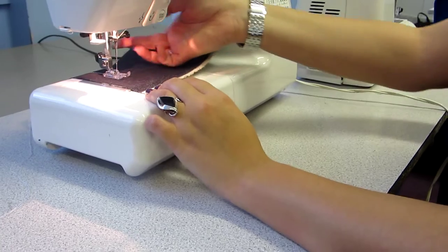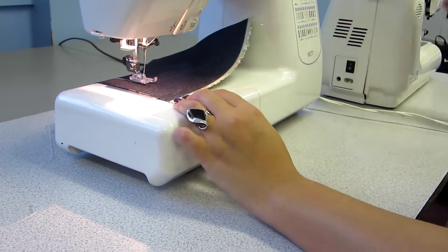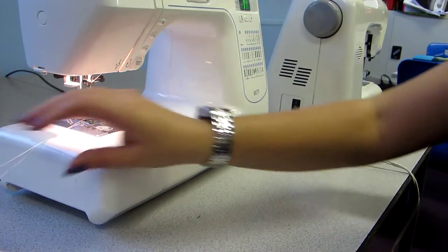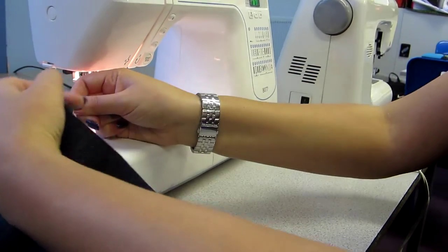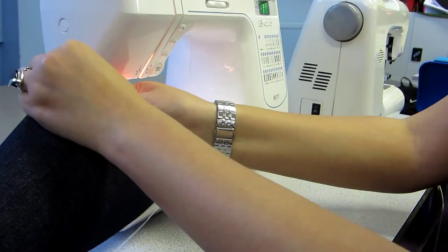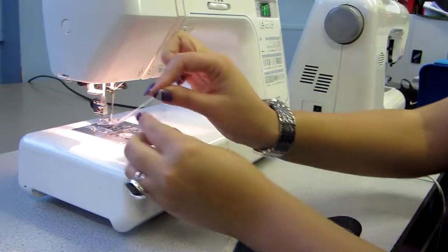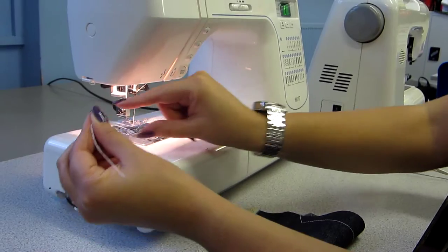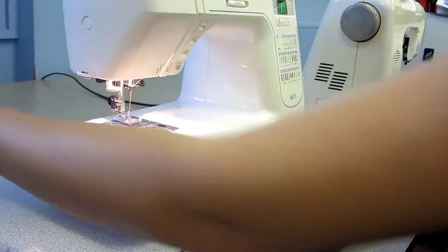To stop, take your foot off the pedal, lift the presser foot lever up, pull your fabric out and you can cut it with scissors or this cutter. Make sure these cottons are long — there's one at the top and one at the bottom. Pull them along and place them to the back.